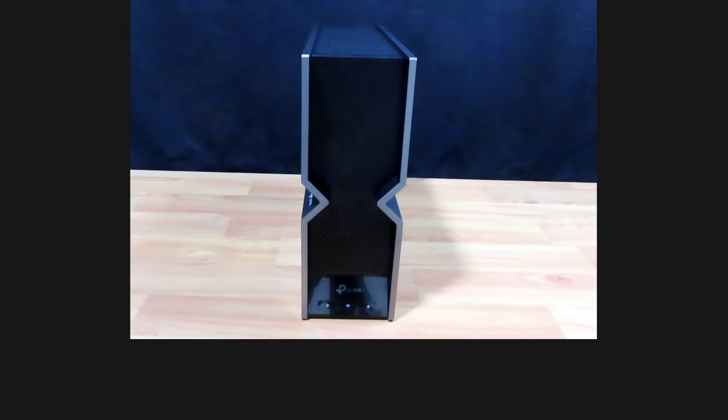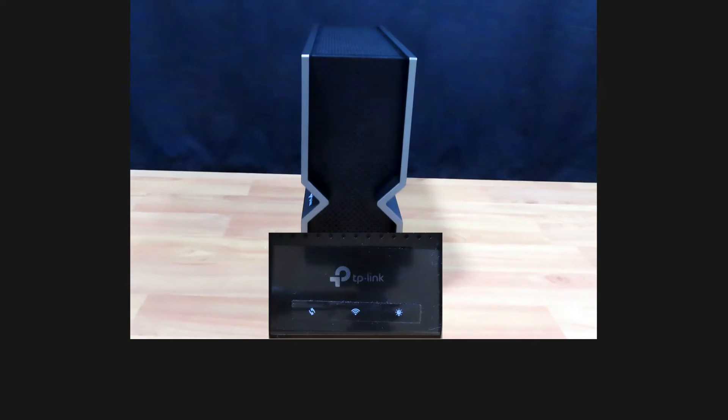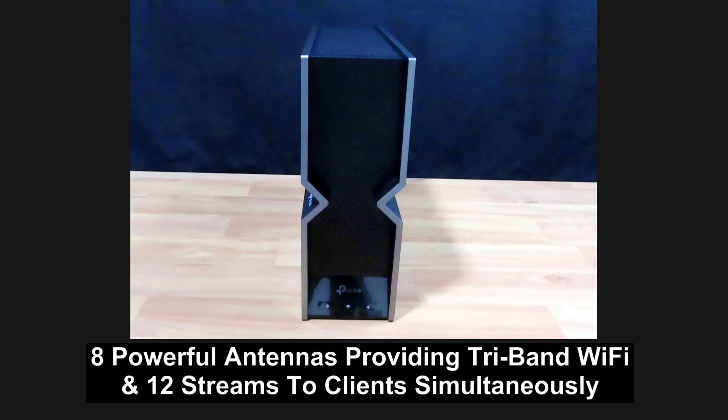On the front, you can see 3 buttons: the WPS button, the Wi-Fi button, and the LED button. Inside the router's new casing, there are 8 powerful antennas providing tri-band Wi-Fi and multiple streams to clients simultaneously.